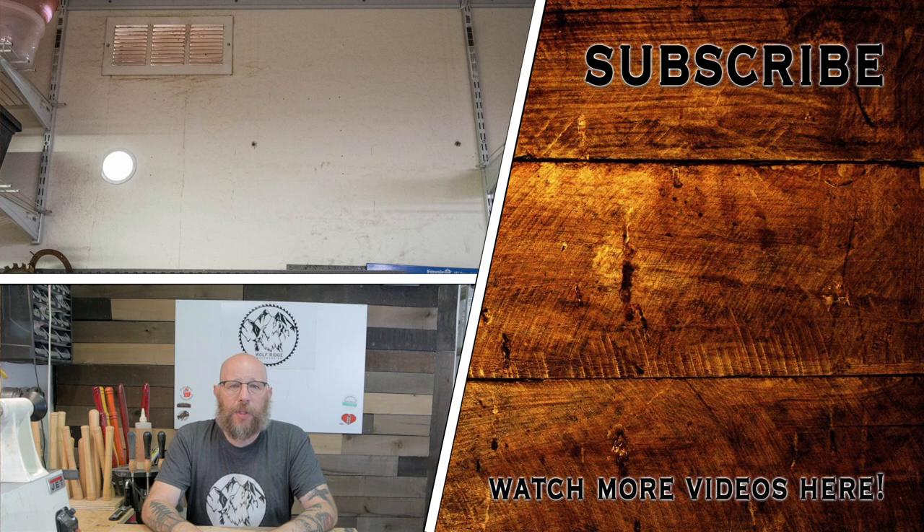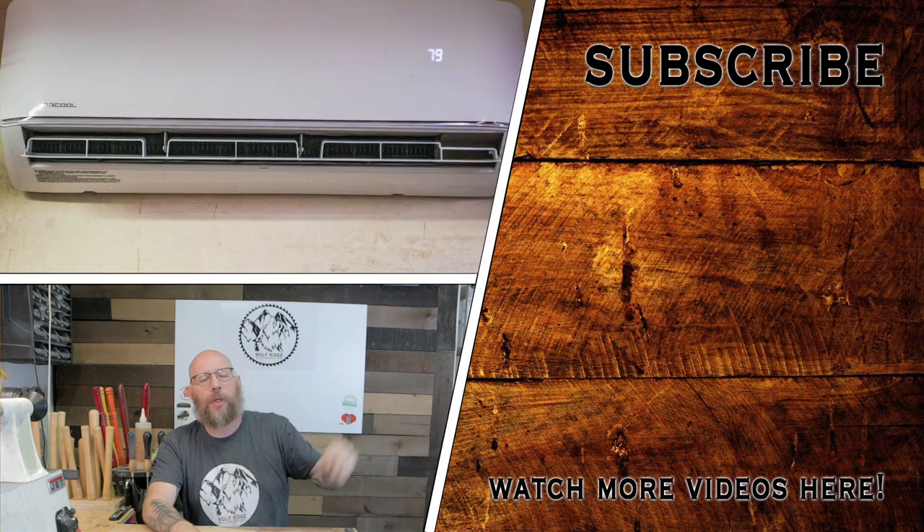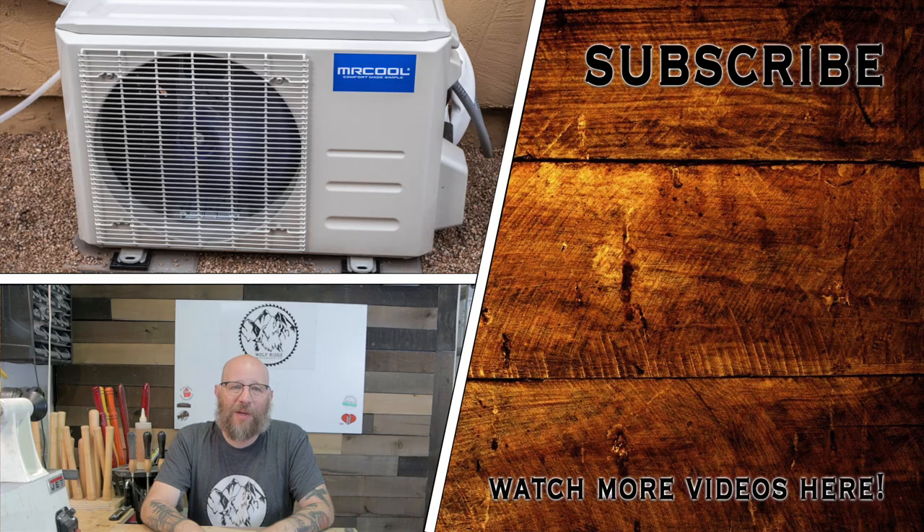That's going to wrap up today's project. While it wasn't a woodworking project, I hope it was beneficial to someone looking for a DIY way to add a mini-split to their workshop, garage, or even a basement. It was pretty simple to install and it's doing a decent job of cooling down the space — though again, I don't have insulation in the ceiling or walls. If you want to see other projects and videos I've done, click right here. If you're new to the channel and want to subscribe, click up here and hit that bell to be notified when I upload a new project. As always, I wish you and your family a blessed day. Thank you.